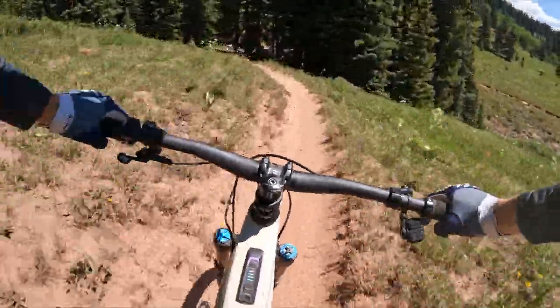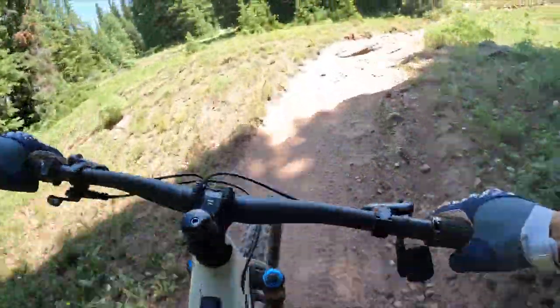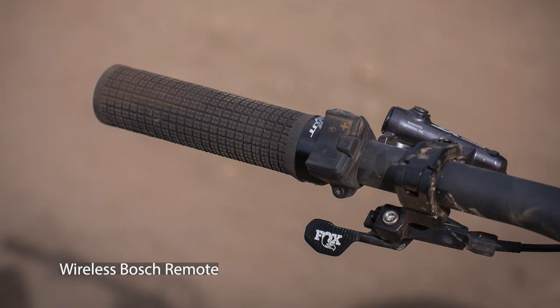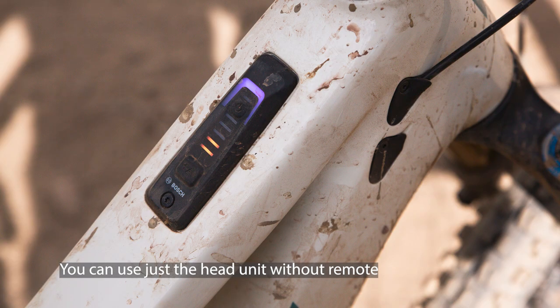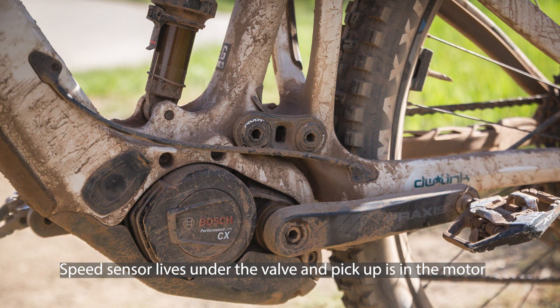With Pivot moving to Bosch on this bike, they've taken advantage of the new Bosch Smart System accessories. You've got the wireless remote, which means there's no cable coming from the remote to the bike. There's a head unit that sits inside the top tube and you can actually ditch the remote entirely and run just off that. Also really cool is the speed sensor — a magnet that sits underneath the valve with the pickup in the motor, so there's no extra cable running along the chainstay or a magnet on the rotor. It's super neat.